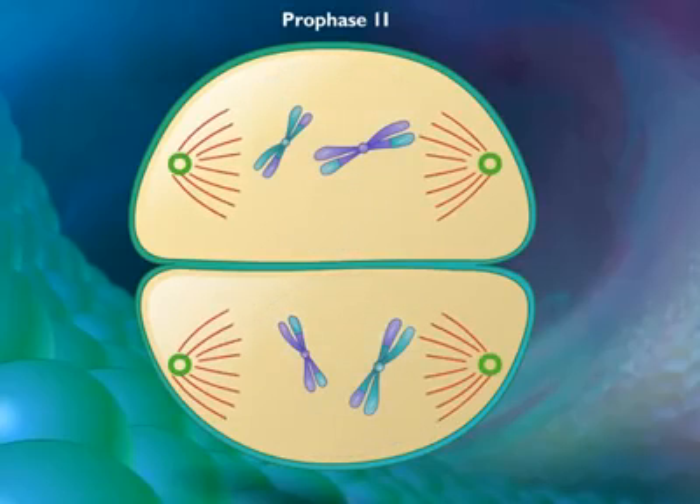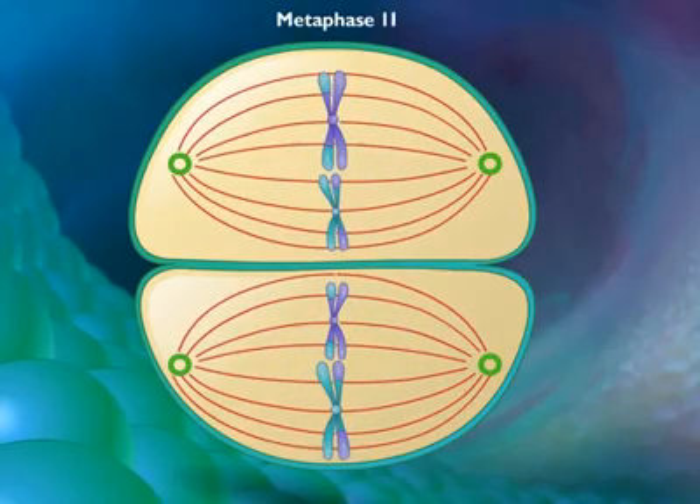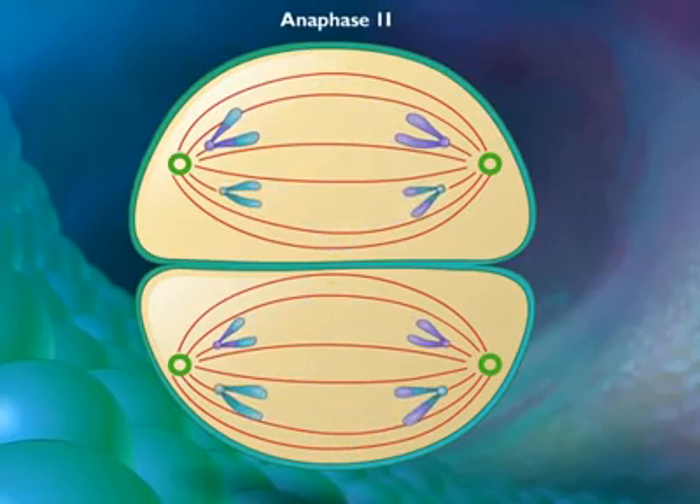In metaphase 2, spindle fibers bind to both sides of the centromeres. During anaphase 2, the spindle fibers contract and the sister chromatids move toward opposite poles.